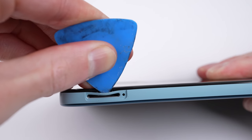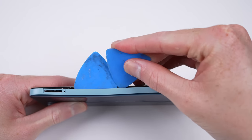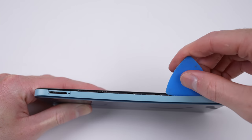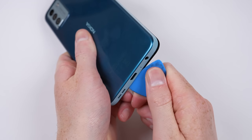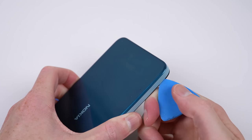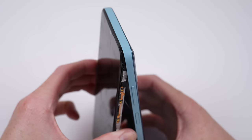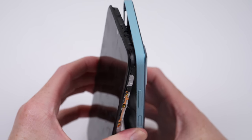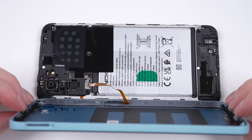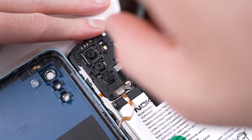While no heat is required, the back is held in with many plastic clips. The official manual instructs you to insert the plastic pick above the SIM tray and work around the perimeter. While not too complicated, it is a little more challenging than I would have expected from a phone that boasts such easy repairability. You need to take care, as the plastic clips allow for a sudden jarring separation of the back panel, which could break the fingerprint cable — it needs to be disconnected before the back can be fully detached.